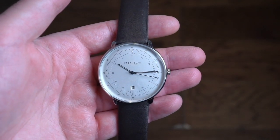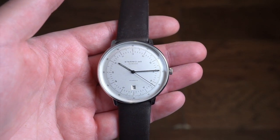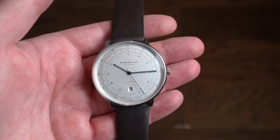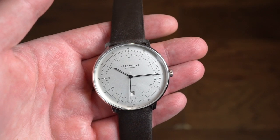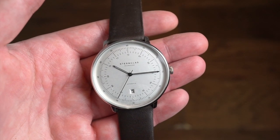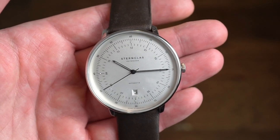Hello guys! Today we're taking a look at a Sternglass timepiece. I've reviewed a few other pieces in the past and I've always been pretty impressed by their overall quality and their overall Bauhaus design. I think it's pretty neat. Today we're taking a look at the Sternglass 42mm Hamburg edition — it's an automatic timepiece, obviously very Bauhaus with that nice vintage-y Bauhaus style.